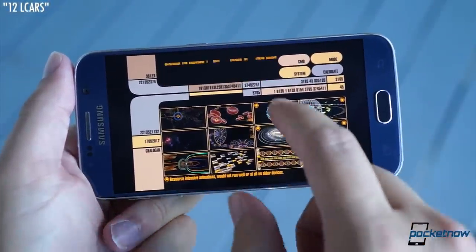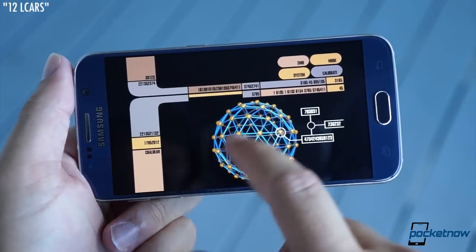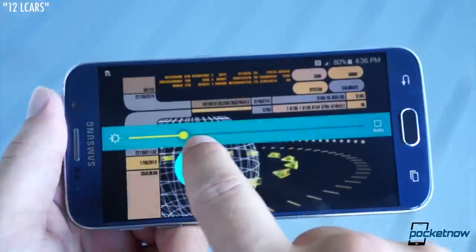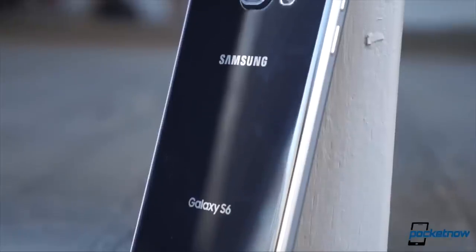The S6's Quad HD resolution offers an insanely high pixel density, and its Super AMOLED technology makes for perfect blacks, colors that pop, and a very wide range of brightness settings. The phone features an outstanding build as well, with great travel and feedback on the buttons and a fit and finish that oozes quality.